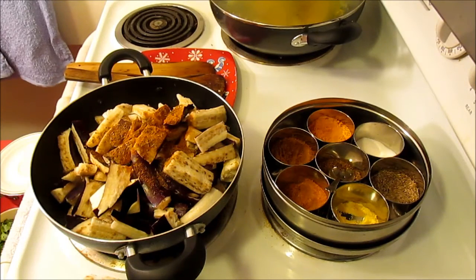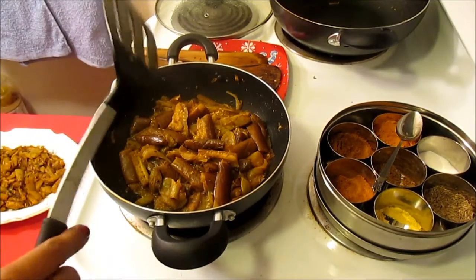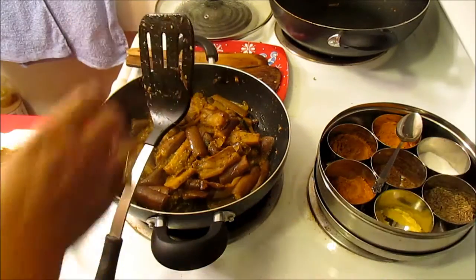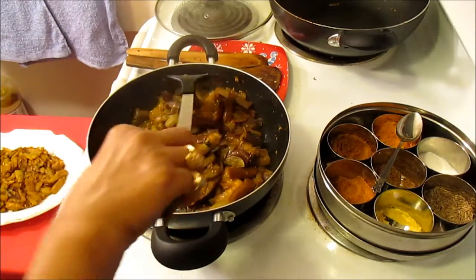So I'm going to cook this covered for five minutes, then uncovered about five to ten minutes. As you see, our sautéed eggplant is wilted quite a bit. At this point I'm going to put the heat high and just sauté it five minutes and then it will be done.